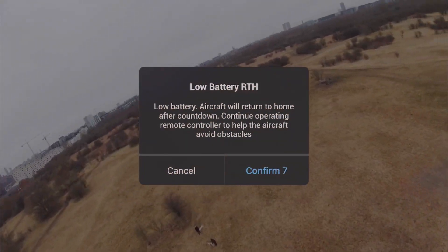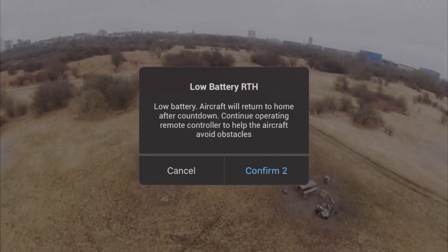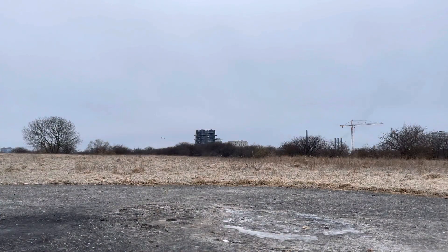Another thing to think about is the battery actually only lasts about 10 to 12 minutes before you reach 25% and it wants to return to home. You can change that to around 10% if you like, but I don't really recommend it.